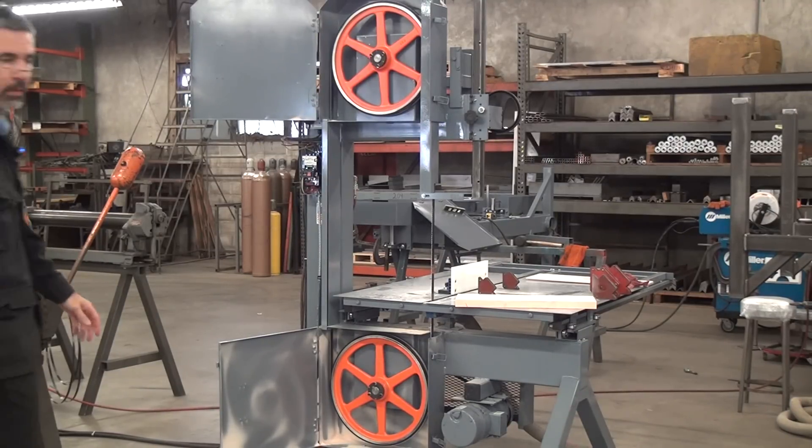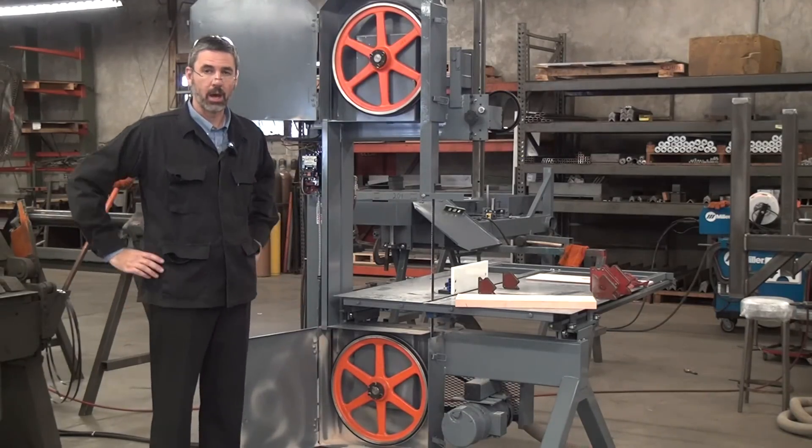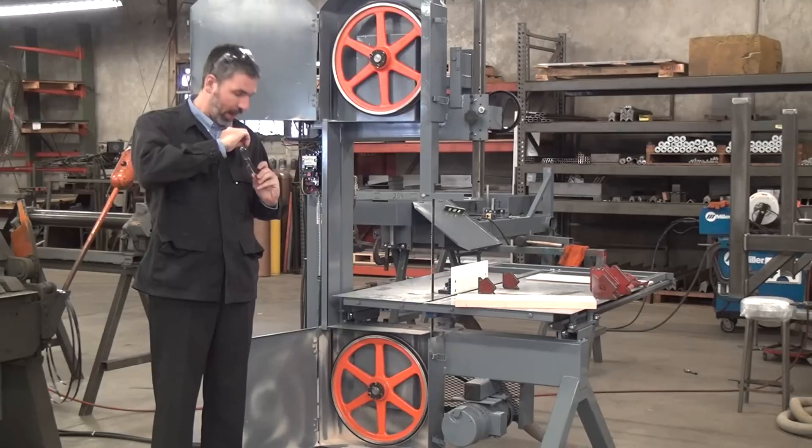Today we're doing something a little different. I'm going to do a little explainer about how to get your bandsaw to cut straight and why it will cut straight.